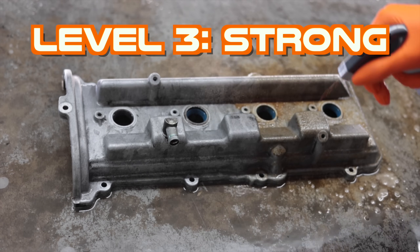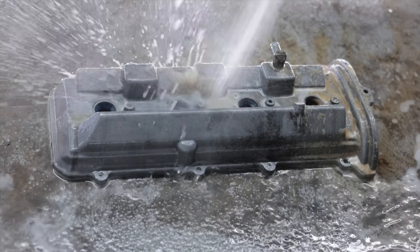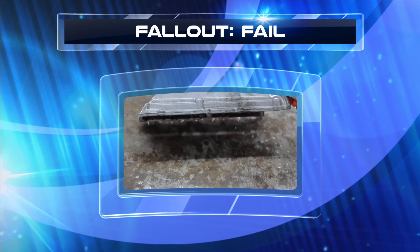This is wheel and tire cleaner. It's a little bit more corrosive. I'm going to coat it evenly in case it does try to stain it. It kind of worked, but not what I'm looking for. I'm going to use some aluminum brightener.